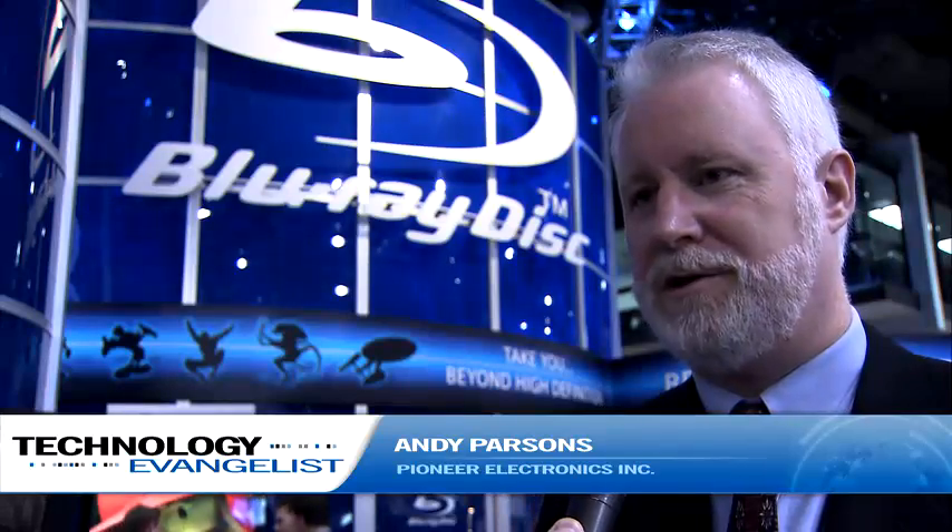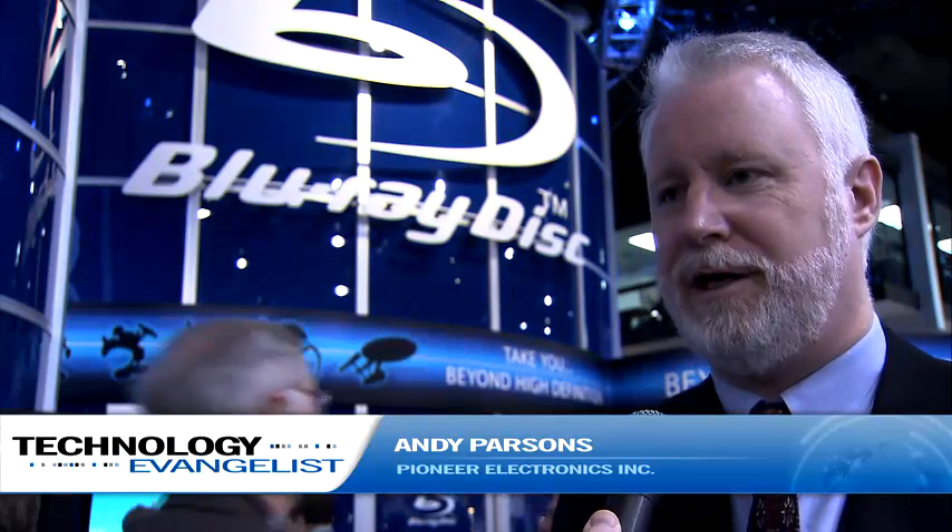My name is Andy Parsons. I'm Senior Vice President of Product Development for Pioneer USA, and I'm also the chair of the promotion committee in the United States region for the Blu-Ray Disc Association. Tell us a little bit about Blu-Ray. Why would consumers want to upgrade from standard definition DVDs to a Blu-Ray system? Well, we are now transitioning from a standard definition television standard in the United States to a new digital standard that includes high definition.